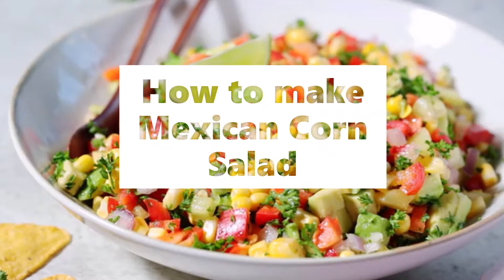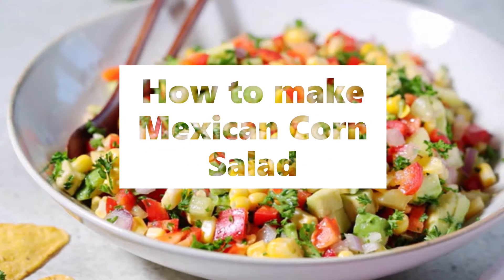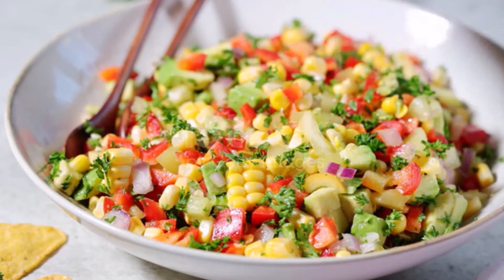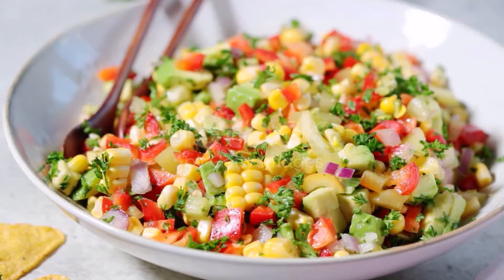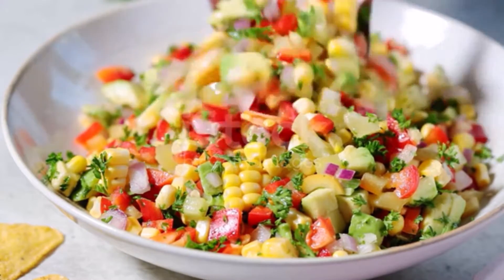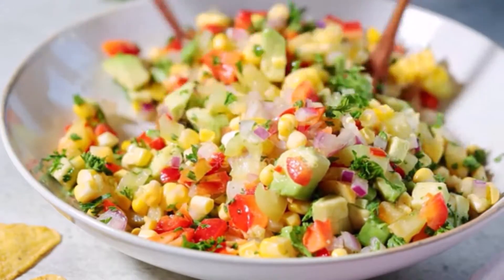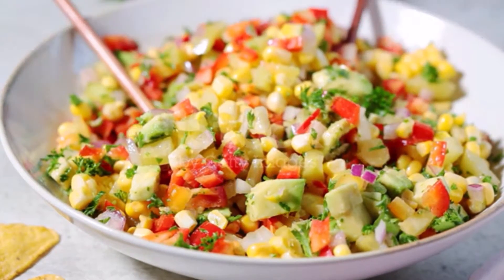Mexican corn salad ingredients: 1 tablespoon butter, 4 cups corn kernels fresh or frozen, salt and pepper to taste, 1 red bell pepper seeded and finely chopped, 1/4 cup red onion finely chopped, 1 jalapeño seeds and ribs removed then finely chopped, 1 cup fresh cilantro leaves chopped plus more for garnish, 3 tablespoons lime juice.